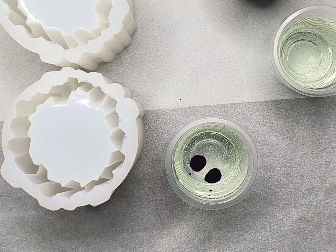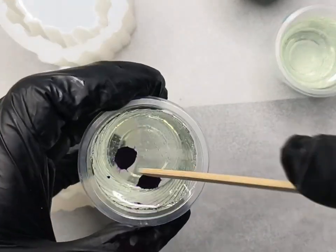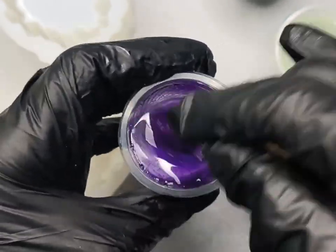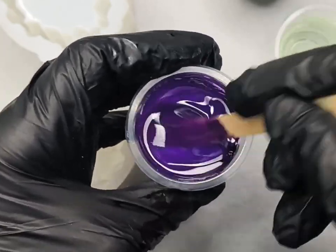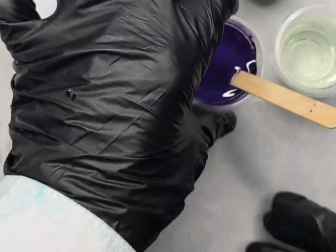I already know that two drops of the dioxazine purple ink gives me a lovely transparent purple color, and that's what I decide to use in this middle layer. I stir really well again, scrape the sides, scrape the bottom, mix well to combine thoroughly. I lift it up on my stick, check that the color is good, and I'm happy with this.